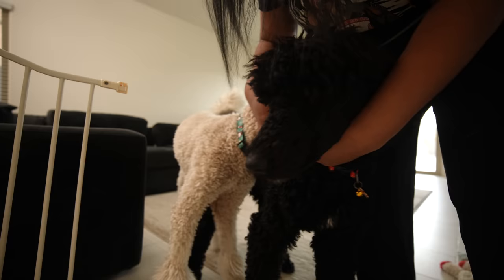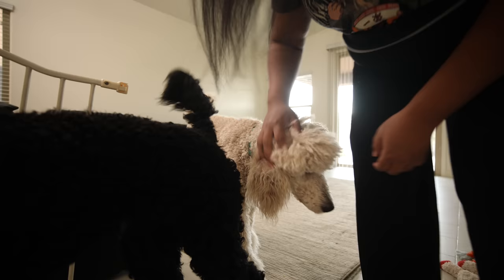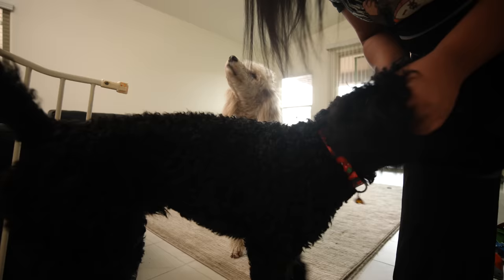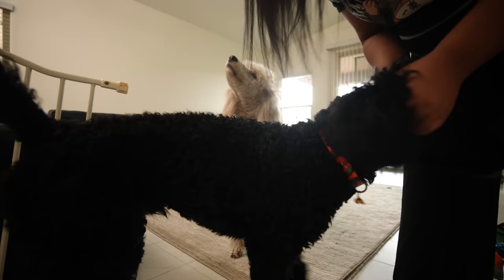Hello, poodles. I have them locked out for a reason. Hello Jingle, hello buddy. Hey buddy, they need to go to the groomer so bad. Hello Hildy. What, Jingle? They've got Christmas-themed collars, it's so cute.